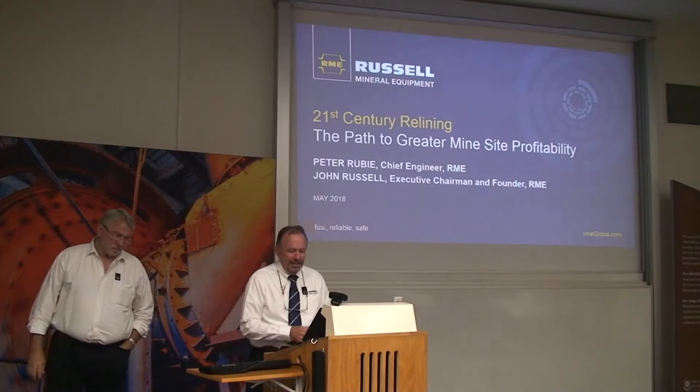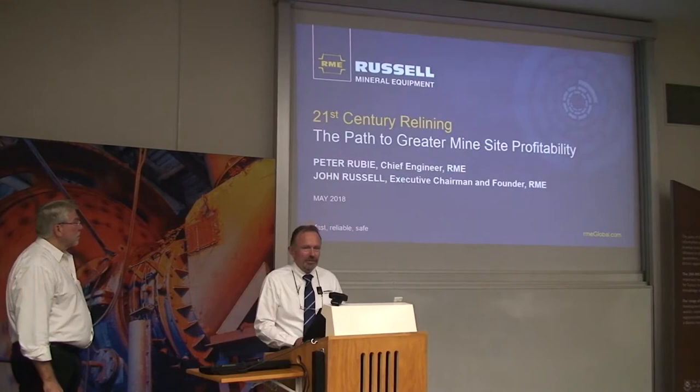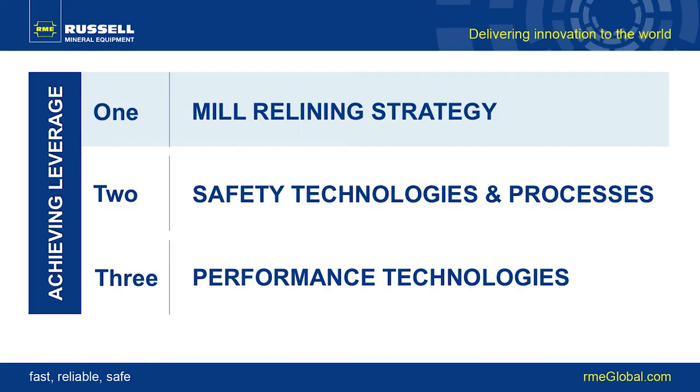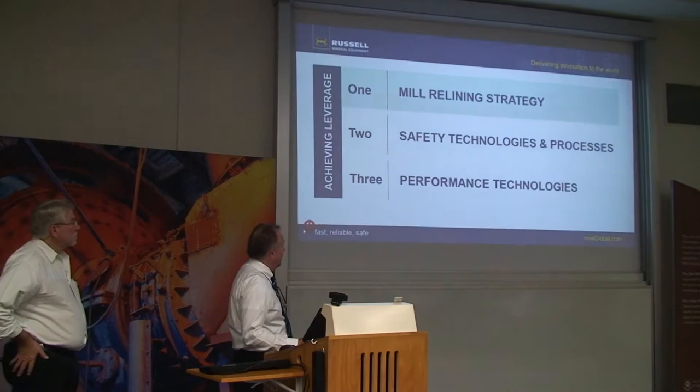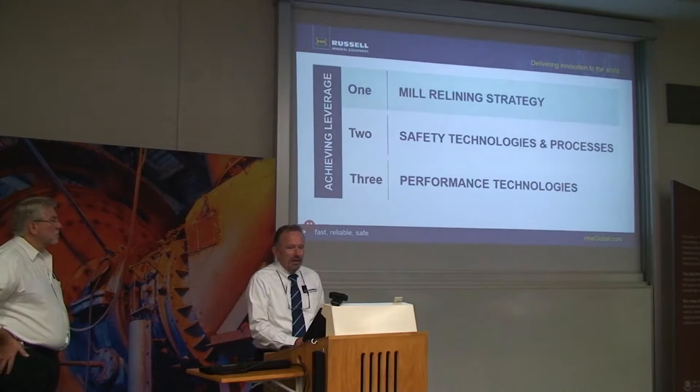Our presentation today is called 'Path to Greater Lion Profitability: 21st Century Relining.' We are about mill relining. Most people in the room are probably worried about mills when they're turning. We worry about them when they stop turning and try to get them turning again as quickly as possible. There are basically three major parts to this presentation, and John is going to talk about an innovative approach to mill relining — a different strategy, a different way of approaching relining.